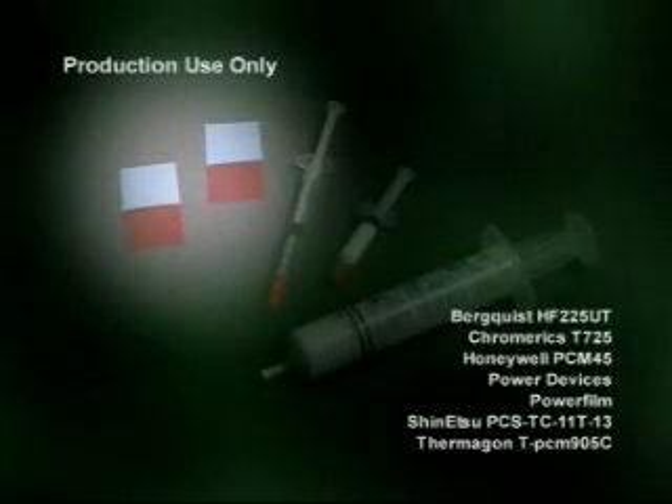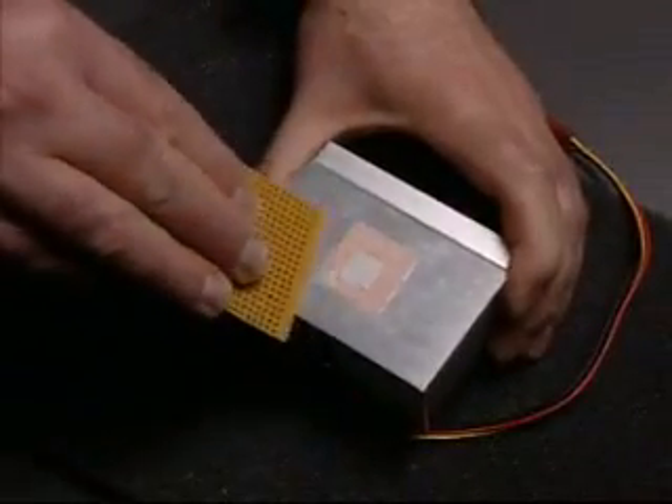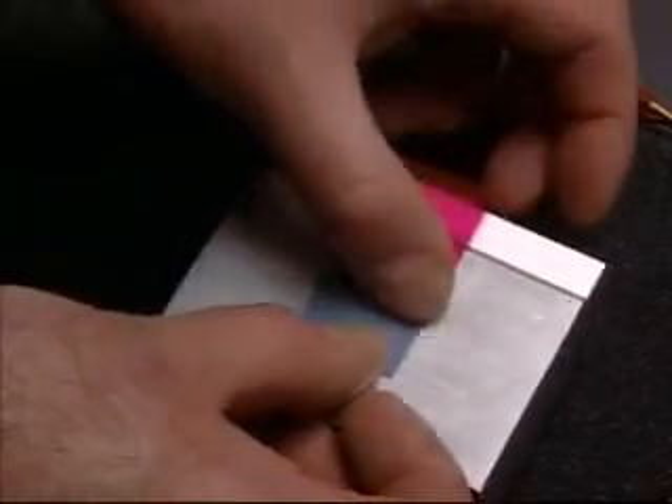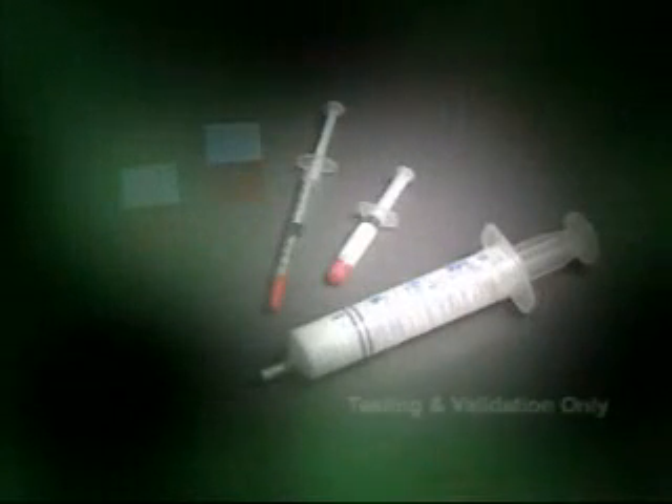Use a thermal pad for long-term production installations. Never reuse a thermal pad — always clean the heat sink and processor and replace the pad appropriately. Thermal grease is only recommended for development, test, and validation purposes in a production environment.